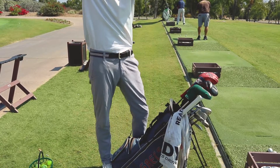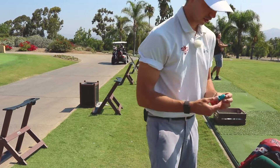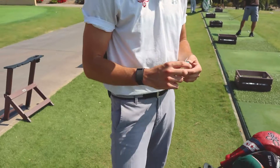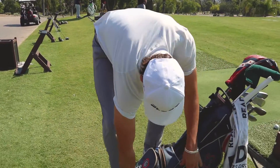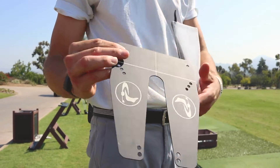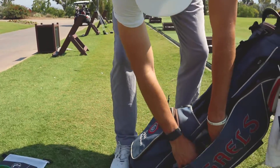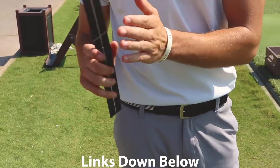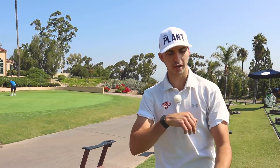This hat's from the Plantation Club in Palm Springs — got some good memories there. The first thing in my bag is a baby Buddha — it reminds me to chill out. Then I've got the Porzak start line putting gate — I use it in every warm-up session and every practice session, it's ridiculously good. And I have the only thing better than that: the Straight Putt No Matter What ruler. This is really good for breaking putts — you pick the spot where you want to start it, line it up, and then just think about hitting your starting line instead of the break.